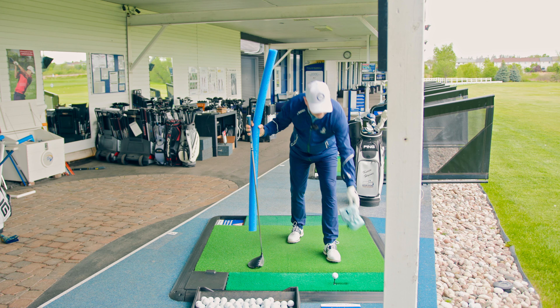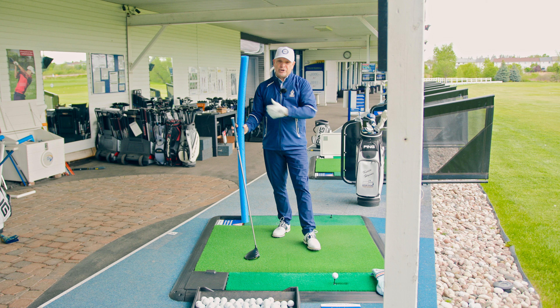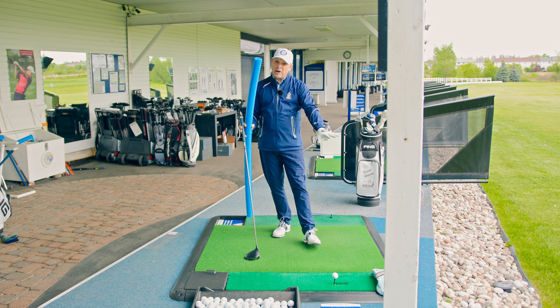Let's put the head cover about a foot in front of the ball. That's going to ensure that you want to swing up, because you don't want to hit down and smash your head cover. That's a neat thing — you can actually practice just with that.